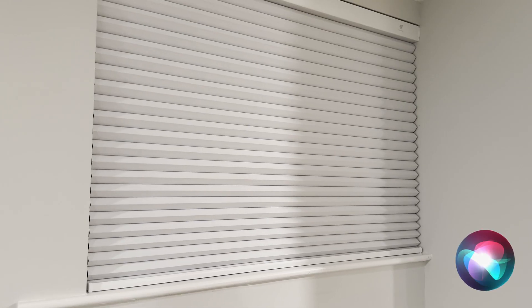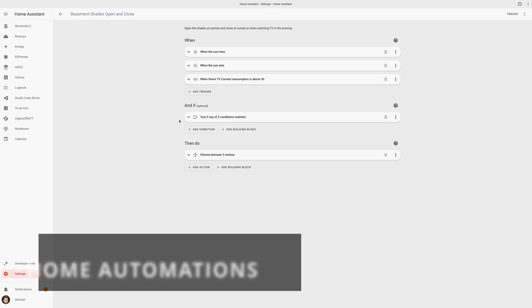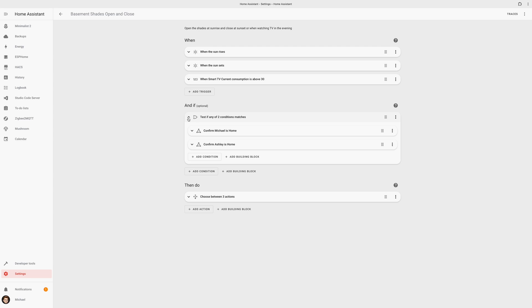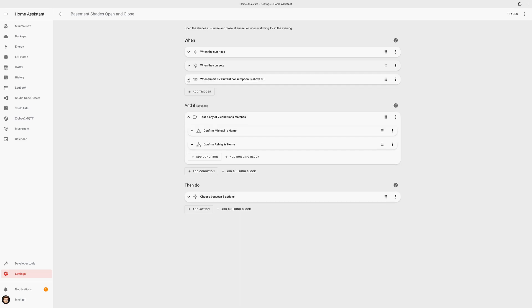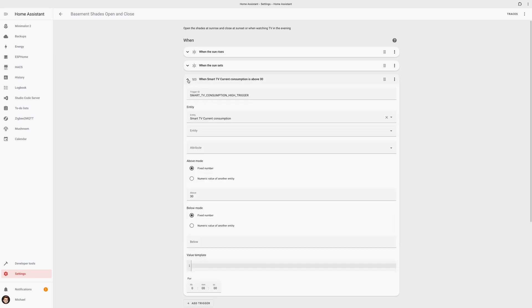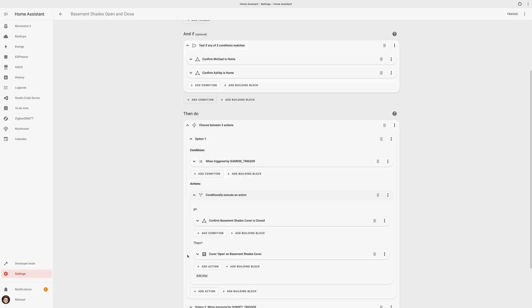I can also use my voice. Since I named mine Basement Shade, I can tell my voice assistant Siri to open the basement shades. Whether using app or voice, the delay is pretty minimal between giving the command and seeing that command executed. I created an automation in Home Assistant for opening and closing the shade — when we are home, the shade will open at sunrise and close at sunset. If we're watching TV in the evening, the basement light turns off and the shade closes to create a simple theater mode. This is especially helpful on summer nights when the sun sets much later in the evening.